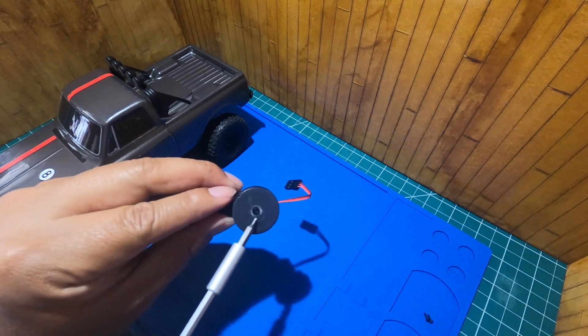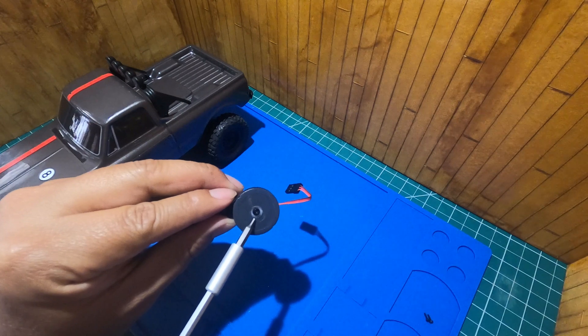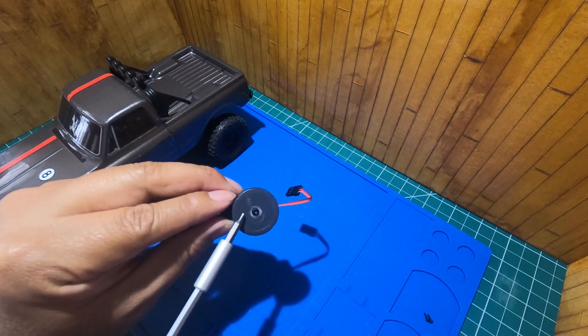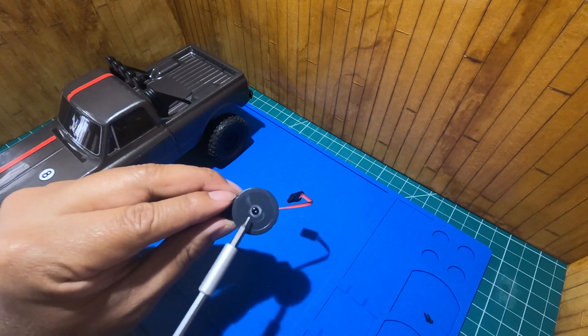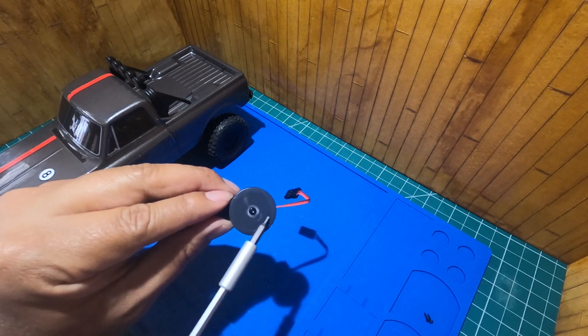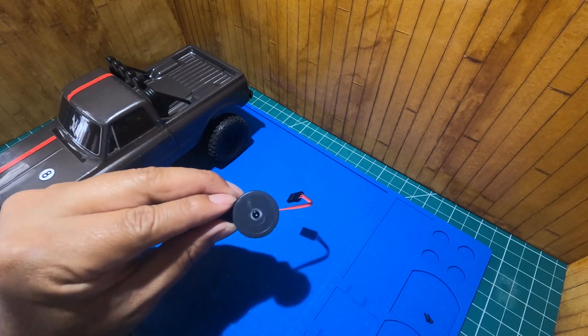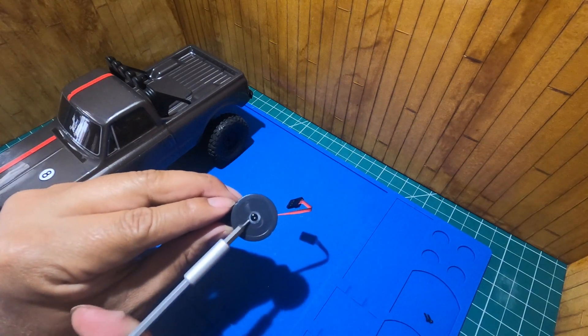The only thing I had to do was dremel this hole of the spool to make it larger, so that the servo horn would lie flush — the flat part of it would lie flush with the whole thing — and I superglued the whole thing.